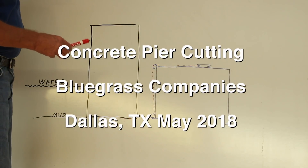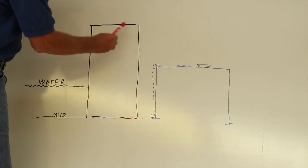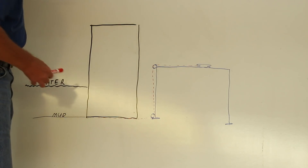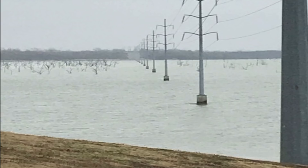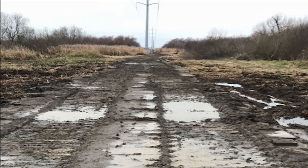They had ten concrete piers, five feet by five feet, that were being abandoned. They supported an electric transmission line that was being relocated, so they had to get the concrete out down to the mud.